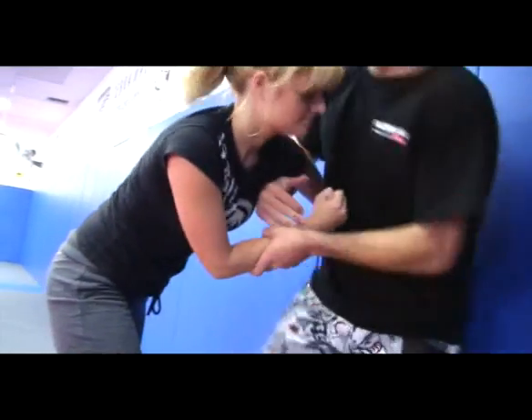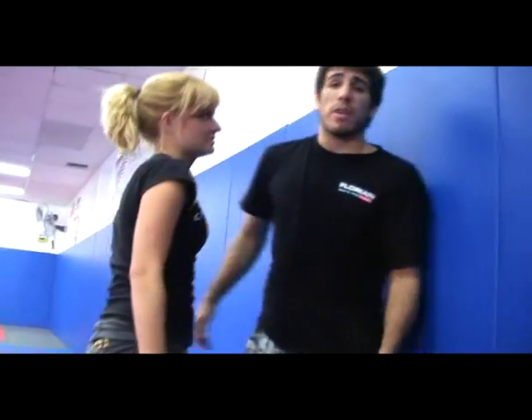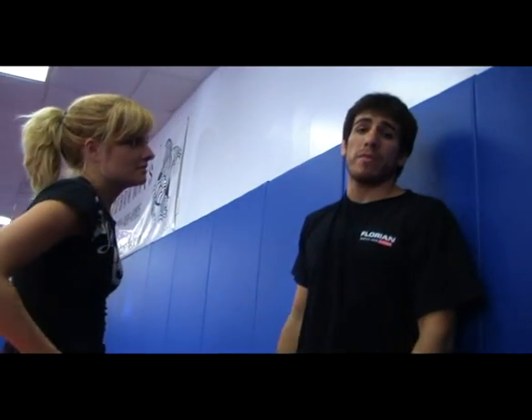From here, obviously you want to try to turn out to the side — turn out here and get an angle so you can get back to your feet. Try to circle away from the fence so we can avoid the takedowns.